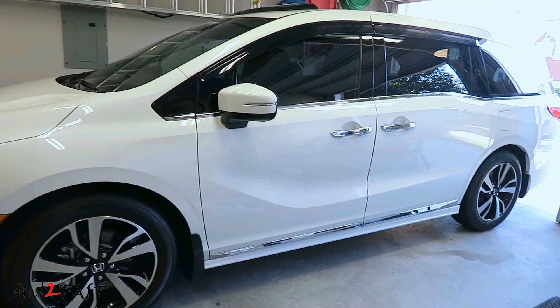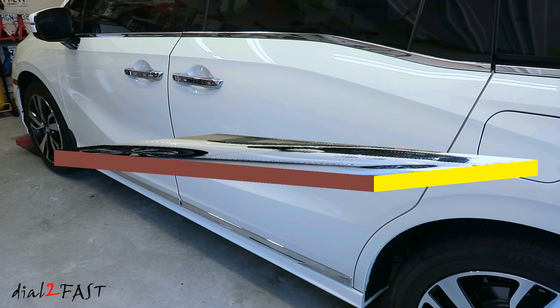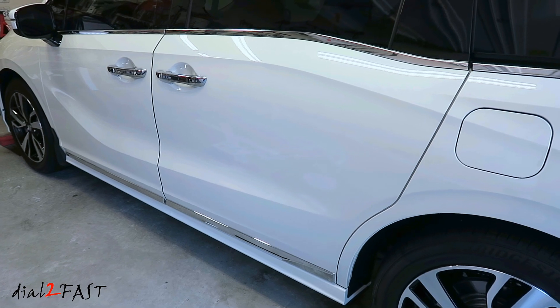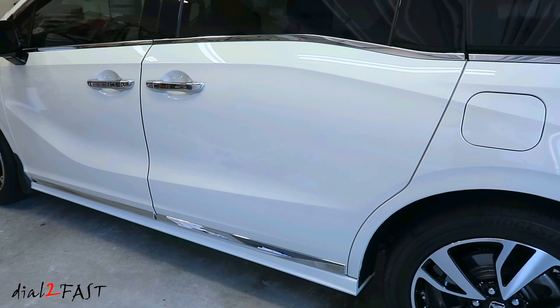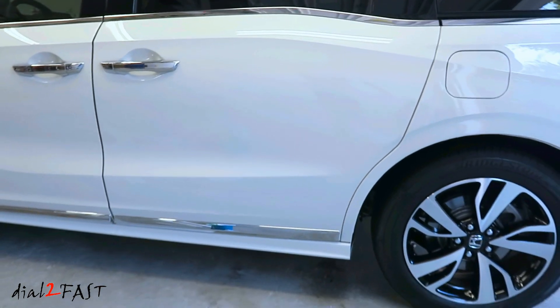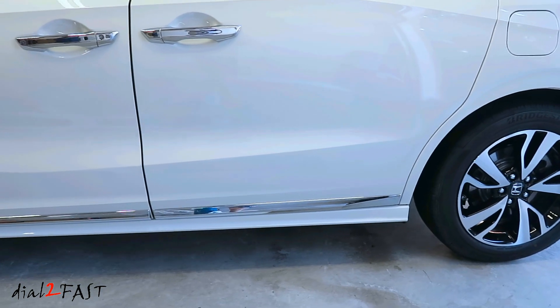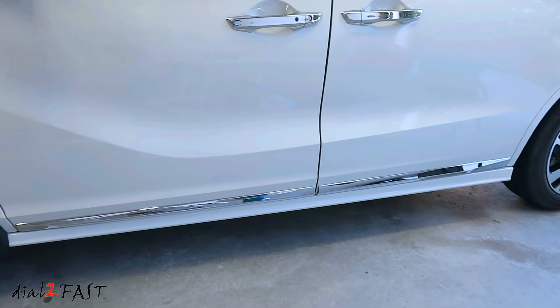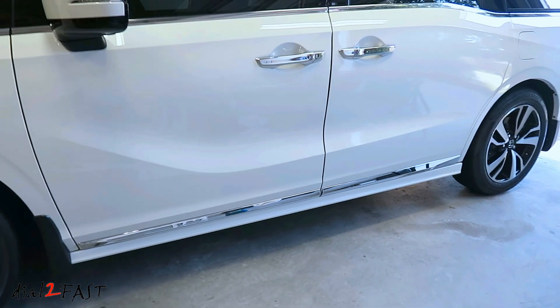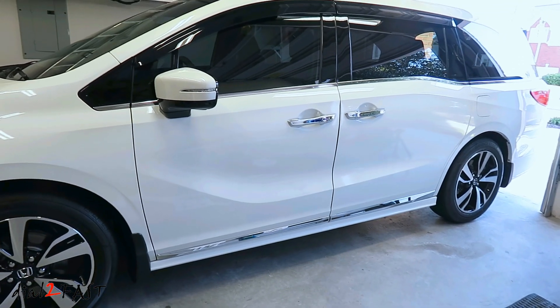Here's a look at the driver's side installed. Repeat the same procedure on the other side. As you can see, installing some of these accessories on your Honda Odyssey is not very difficult. You can save some money doing it yourself instead of paying the dealer to install it for you. You can buy these Honda original accessories on Amazon — I will include the link in the description below. I will have more videos coming showing you how to install other accessories, so stay tuned.